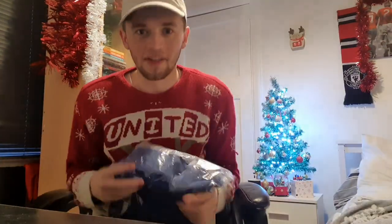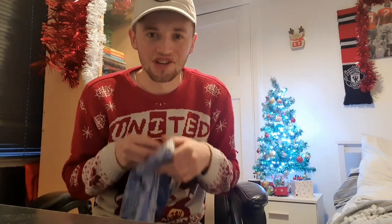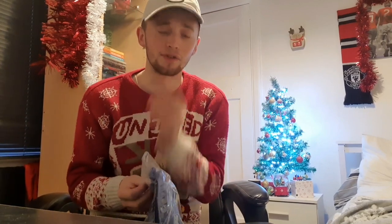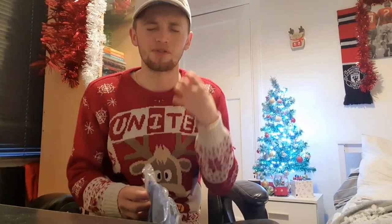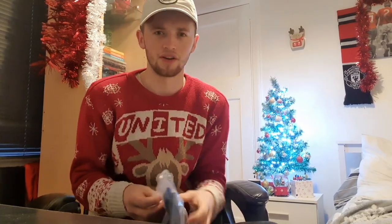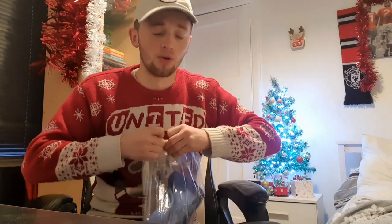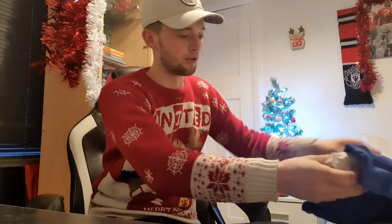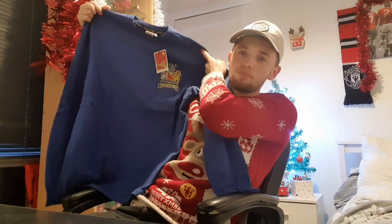So then lads, right here we have got the shirt worn in the 1968 European final, as it was called back then. The first ever time Manchester United Football Club tasted European success, with those legendary Holy Trinity up front - the likes of Charlton, the likes of Best, and of course the likes of Denis Law. This kit will go down in folklore amongst Manchester United fans as being the first time we ever did anything in Europe. I'll tell you what, this is brilliant.